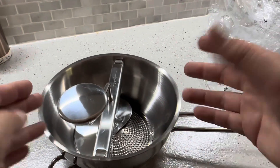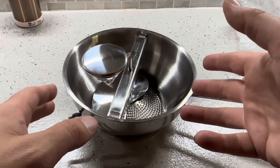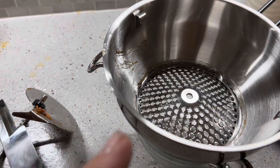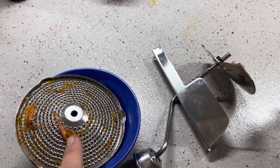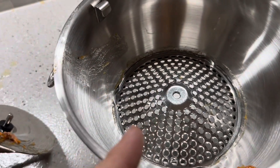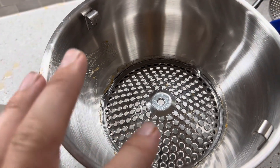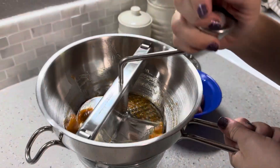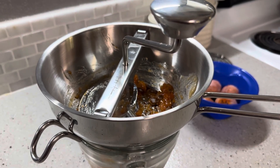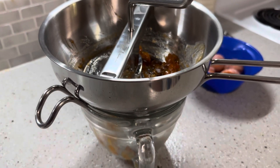I'm going to be using this on persimmons, so I grabbed some of those and got a bowl set up to show you exactly how that works. I tried it with a couple of persimmons, and with the small disc it just didn't work because of how big the persimmon seeds are — we weren't getting any of the pulp through. We're trying to use this to make persimmon bread or persimmon pudding, so I went ahead and changed it out for the larger disc. It will be a little different if you're using this for veggies or making sauces like tomato sauce.